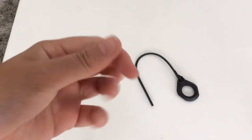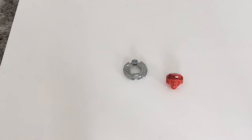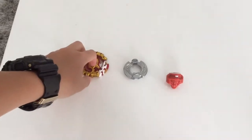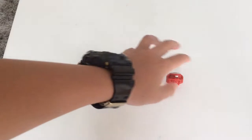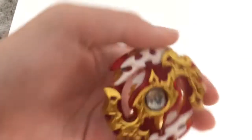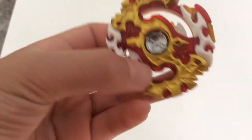Whoops, that's the launcher again. Here's the driver, the disc — and there we go, we've got Spryzen Requiem S3!